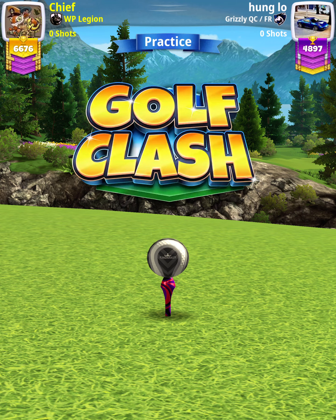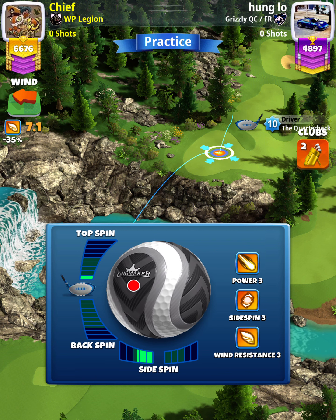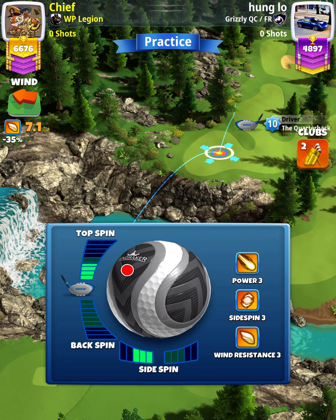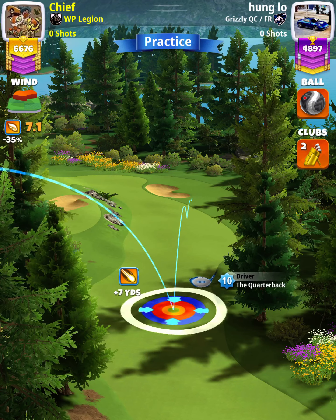For our tee shot, we want to use a quarterback level 9 and above, and either a kingmaker or a kingslayer ball. We're going to apply 3.7 topspin with 3 leftspin, and then position ourselves at the top of the plus 0 yard position with the white ring touching the rough on the right.